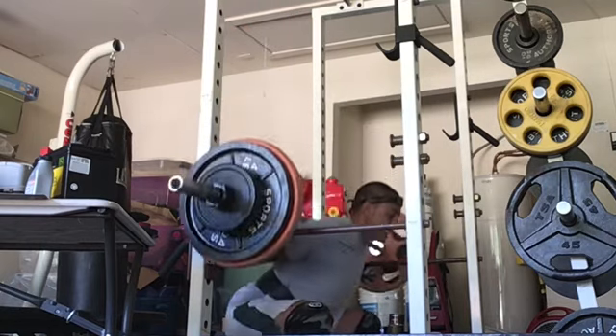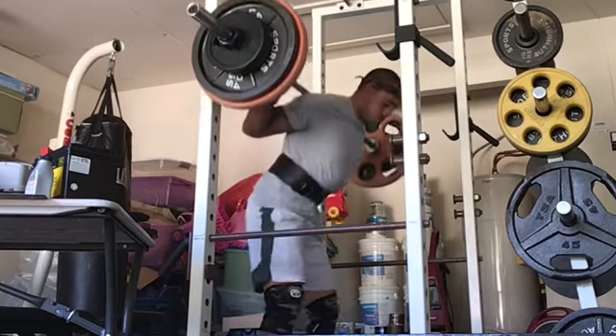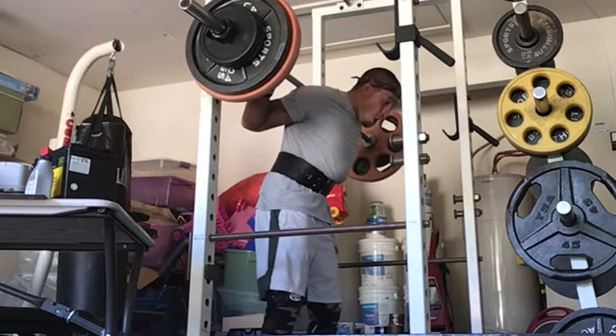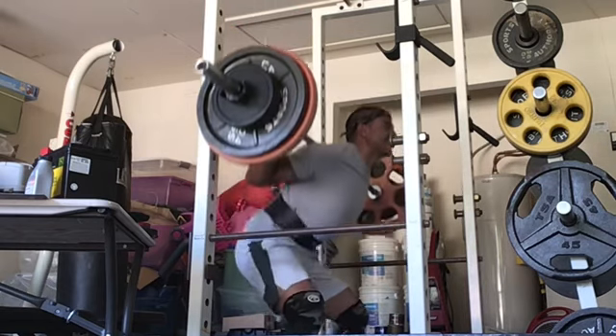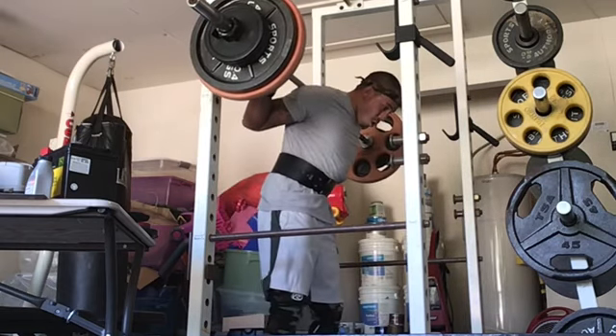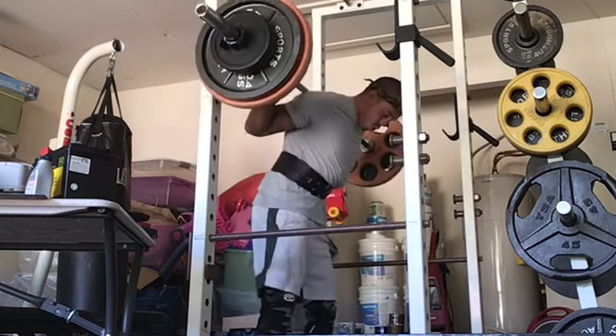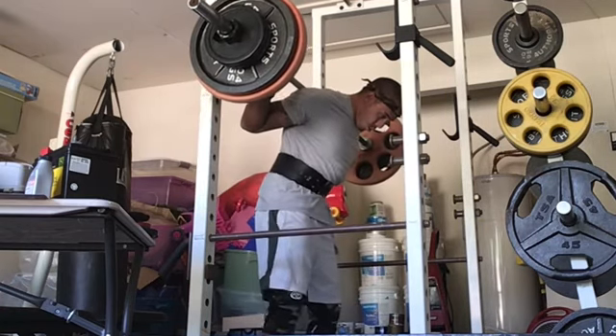I pretty much had to cap it at 10. There was nothing else I could have done past 10, as you'll see. Warning: I'm going to let out a very strange sounding shriek as I go for the last rep.